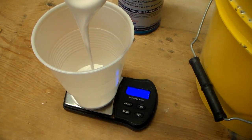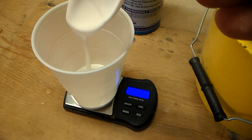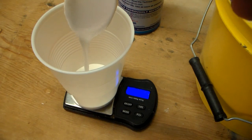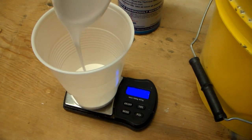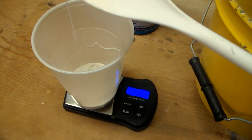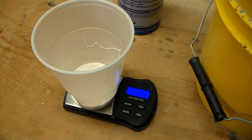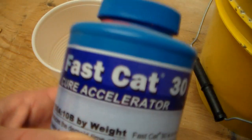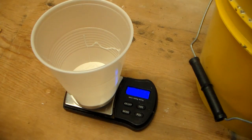I find it's easier when you're mixing up small amounts to just dip the spoon into the silicone and let it drain off, as opposed to trying to pour it, which can make a mess and it's very easy to overshoot. That's got us to 50 grams. Now I'm going to switch to the catalyst — it gets mixed in at a ratio of 10 to 1. So if I have about 50 grams of silicone, I'll need to put in 5 grams of the hardener.